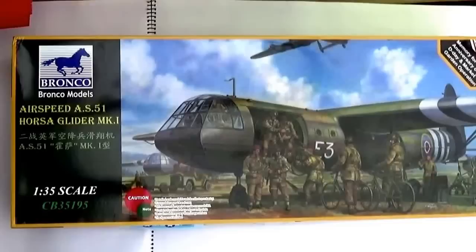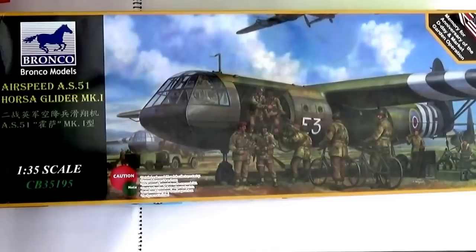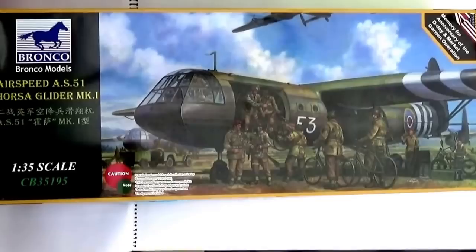Today I'm going to have a look at Bronco Models' Airspeed AS51 Horsa Glider Mark 1. Now this kit has caused me a few problems — it's huge! It won't fit onto my normal pad, so I do apologize for the background. I'm going to have to try and do this a little bit differently from how I normally do. The box measures 60cm long, nearly two feet, so you can imagine what you're going to get when you get the box open.